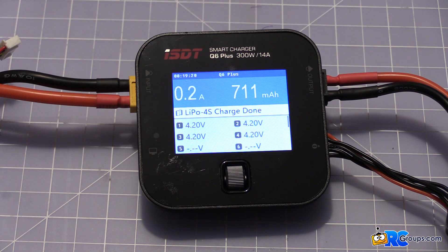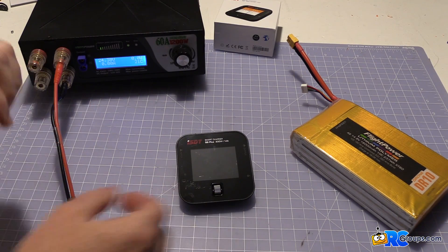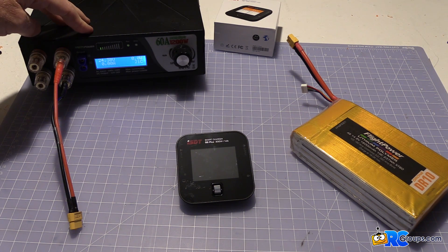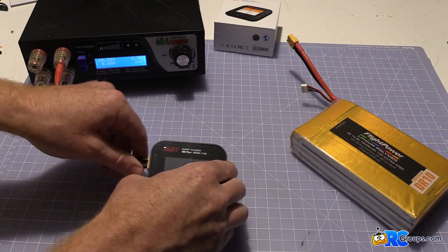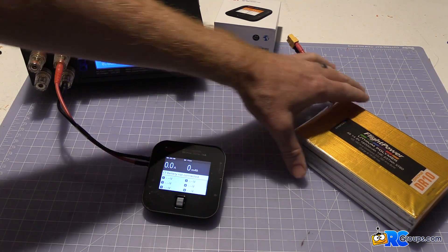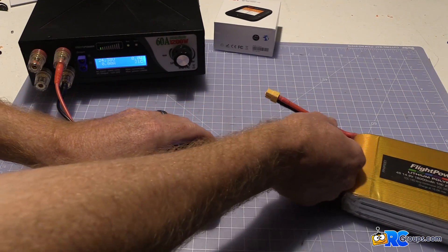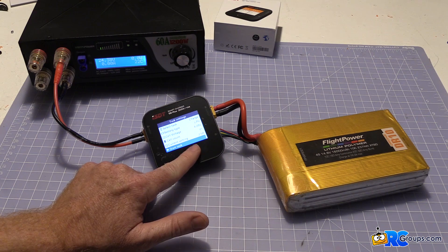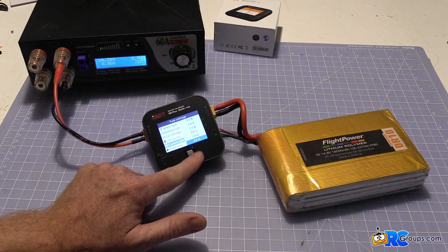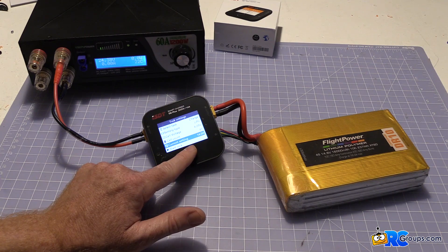Now it's time to really push the amperage and see how much the ISDT Q6 Plus can handle. I've got this Titan 60-amp 1200-watt power supply set to 24 volts — that should put plenty of voltage to it. We'll hook it up and connect this FlightPower 4S 16000 to it. Since the maximum amperage out is only 14, we're just going to charge it at 14 amps. We'll press the button, go into settings, and max it out at 14 amps.